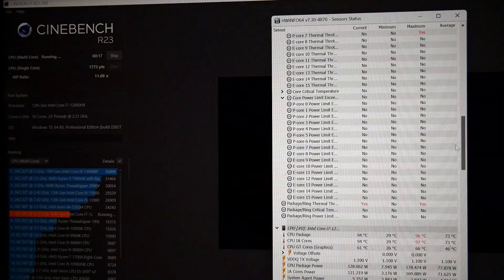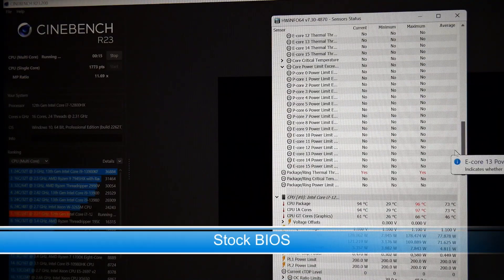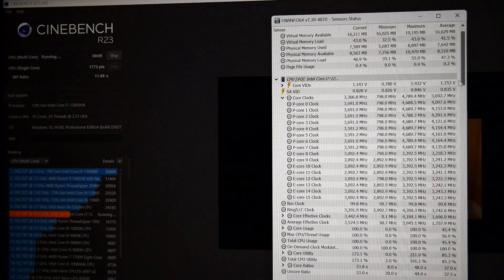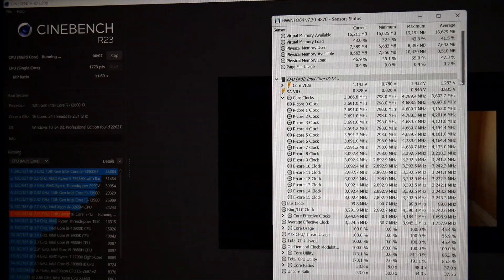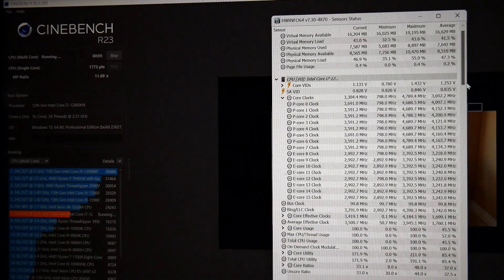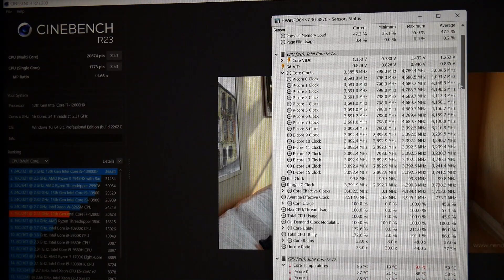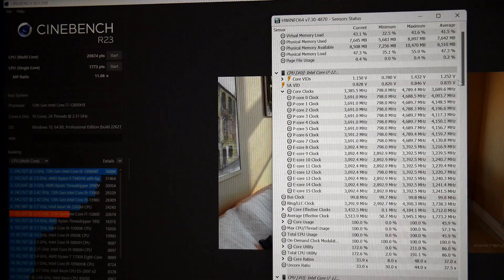When I first got this machine, it would get at best around 20,000 points in Cinebench R23 multicore. With the stock BIOS, the CPU is using 129 watts, two cores do thermal throttle, and the performance cores are mostly at 3,691 MHz with occasional dips to 3,591 MHz. This results in a score of 20,674 multi and a single core of 1,773 points.